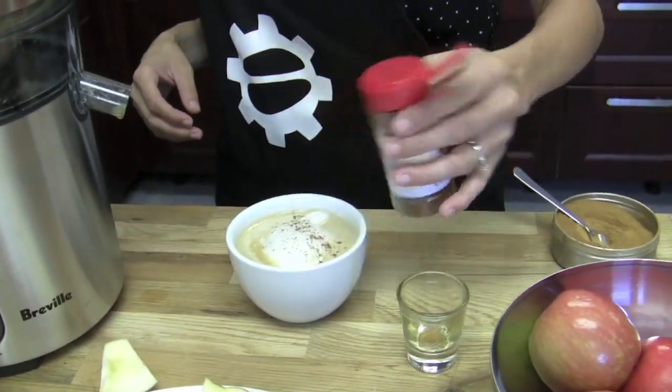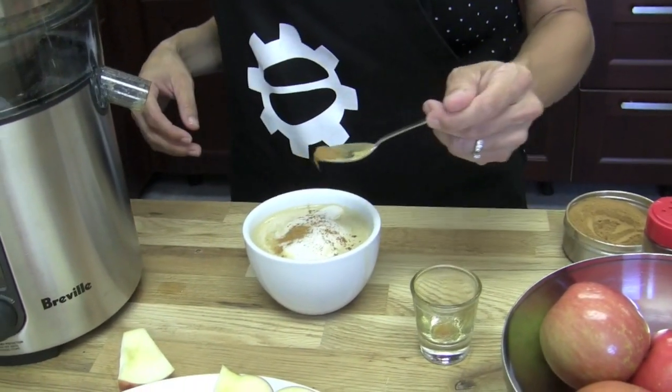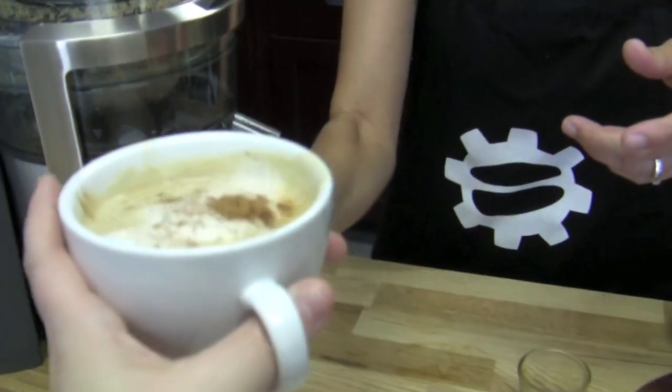Now I'm going to do a little dash of nutmeg and a little dash of cinnamon — that's where our spice comes in. Or a big dash of cinnamon, whatever works. That is fantastic. Are you just playing it up for the camera, or is it really good? It's really good. I think I would like even a little bit more of the apple juice flavor in there. Wow. That's really good.